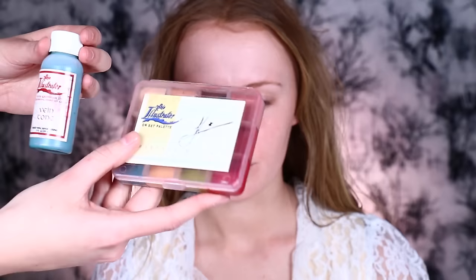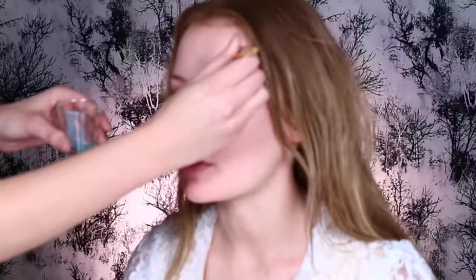I'm gonna use the Skin Illustrator liquid in Veintone to put some subtle veins. I prefer using the liquids over the palettes, just because the liquids have a little bit more transparency to them and a bit more of a consistent color, but you can definitely also use the palettes. This is one of my favorites.